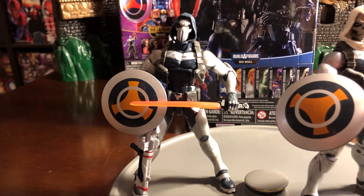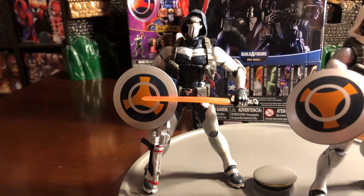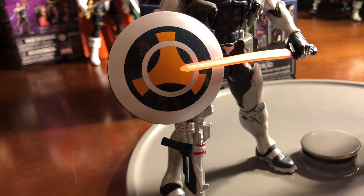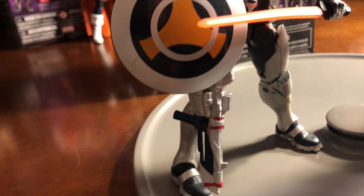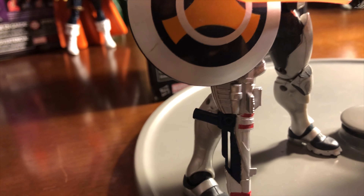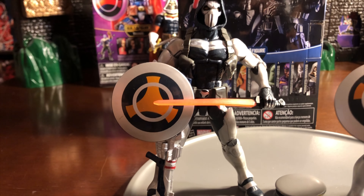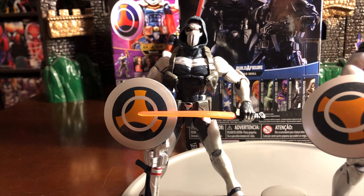The first figure I'm going to be discussing today is the Taskmaster that came with the Build-A-Figure Red Skull. This Taskmaster actually came with the headpiece to the Build-A-Figure of Red Skull. What I like about this Taskmaster, getting directly into it, is the two different types of head sculpts. Here I have two Taskmasters out so you can see the two different types.